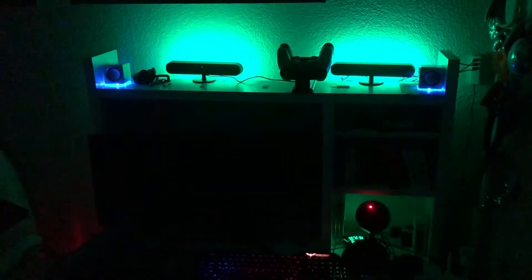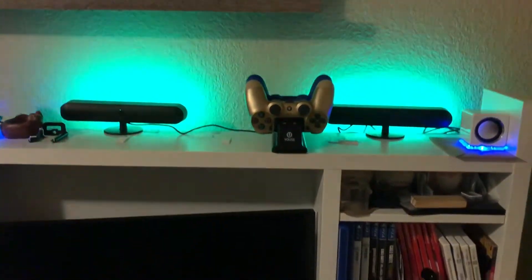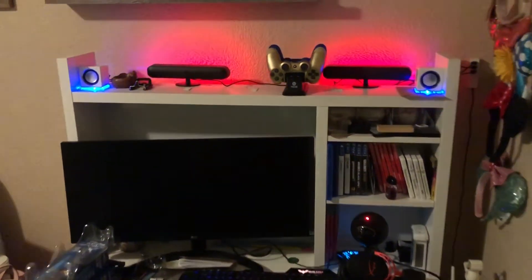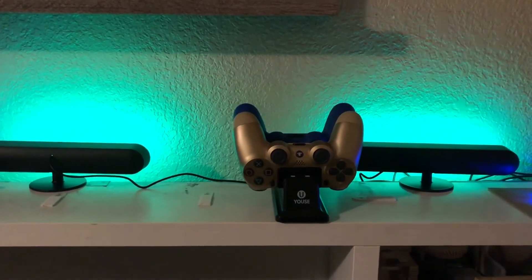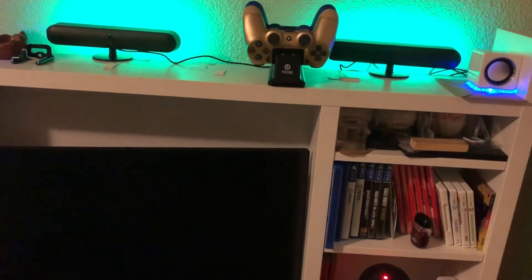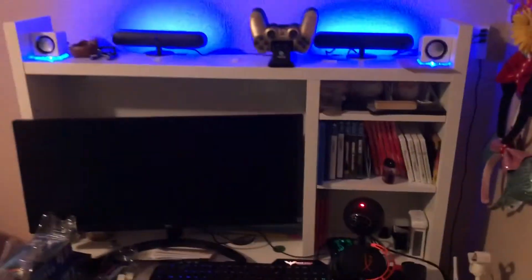Maybe you're a gamer, fixing up a kid's room, or just need a nightlight in the kitchen — whatever it is. I use my computer a lot playing video games so I enjoy it. I have a lot of lights around and I think they look cool. You can do flashing lights, strobe, fade — a slow fade or a fast fade. You could also do a police light effect.